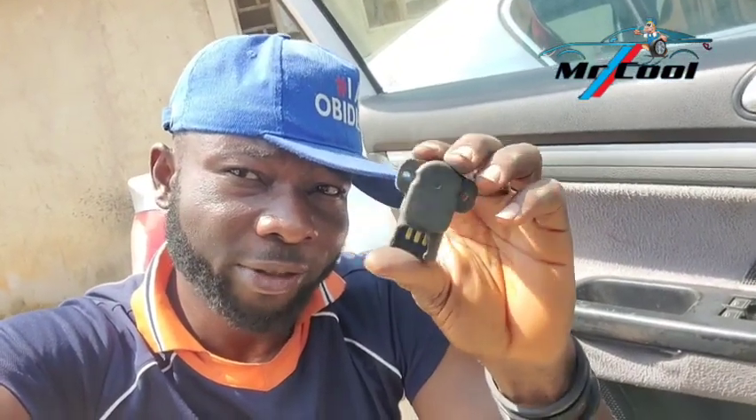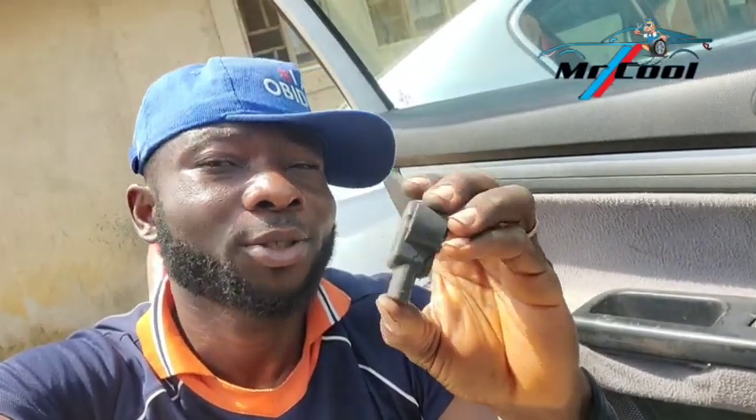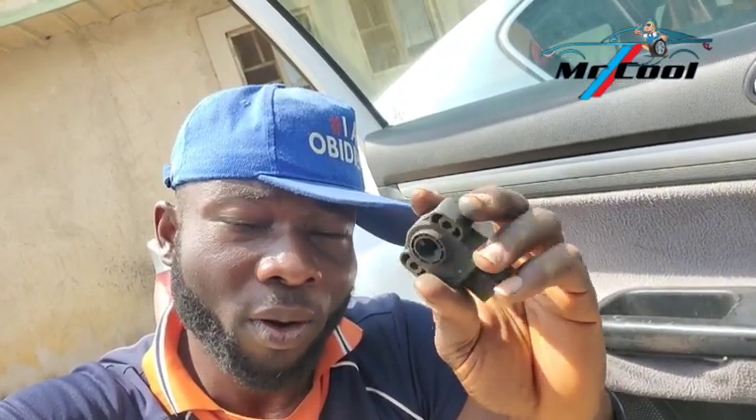The twelfth symptom of a bad throttle position sensor is the smell of fumes or gasoline while driving. When the throttle position sensor goes bad and sends more fuel than necessary into the combustion chamber, if your car uses a monotronic injector system, you're going to be perceiving excess fuel. Technically, too much fuel is being added and it's leaking past the seals covering the monotronic injector system.